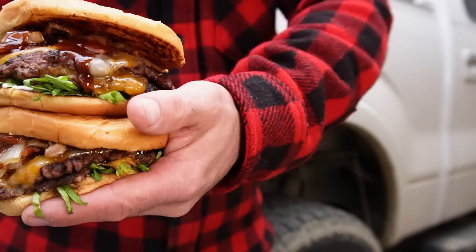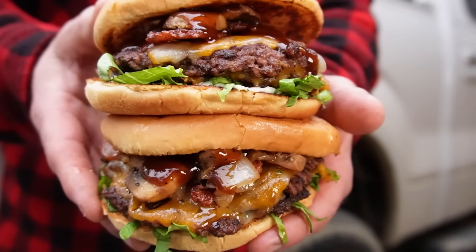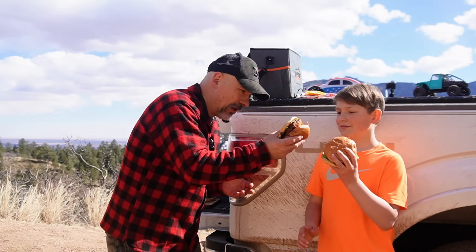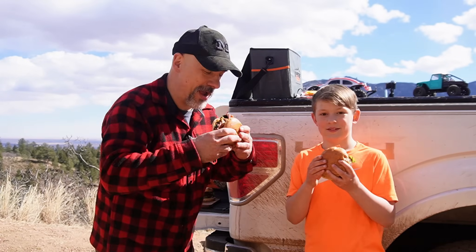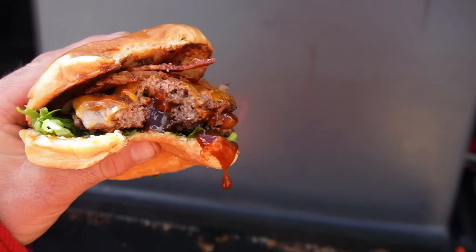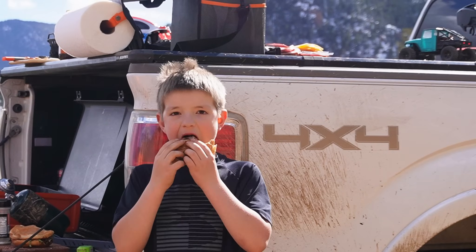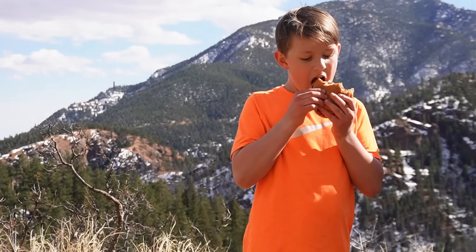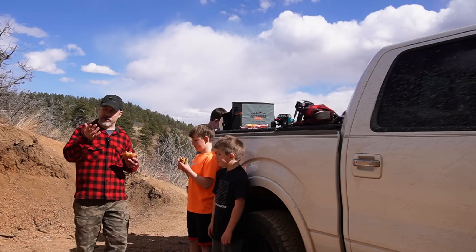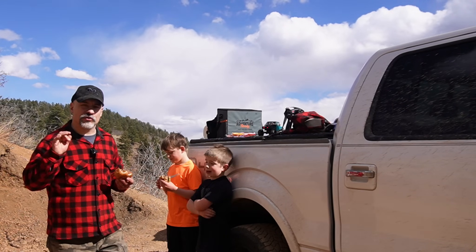Take a look at that. Can't wait to dive into these mushrooms, onions, and that steakhouse flavor. Let's toast them and give it a try. Reminds me of going to a steakhouse and having a burger. I'll get this recipe up at blackstoneproducts.com.